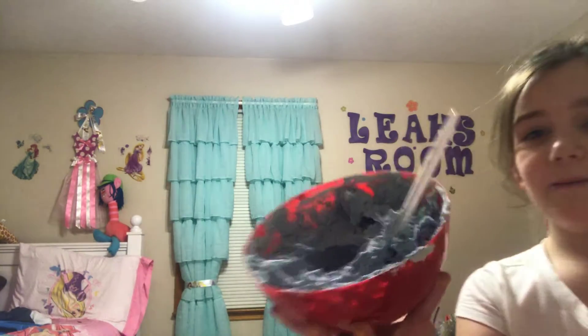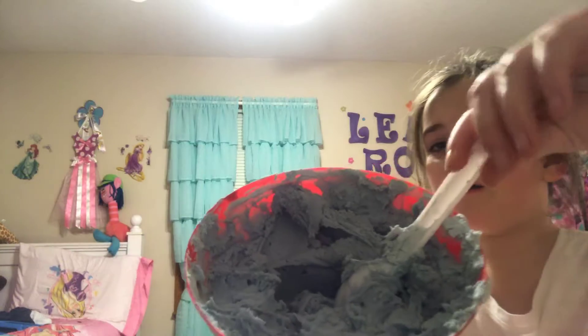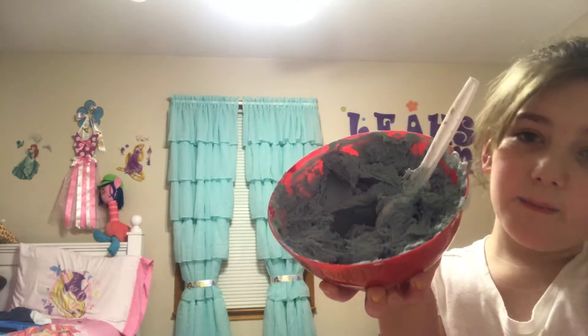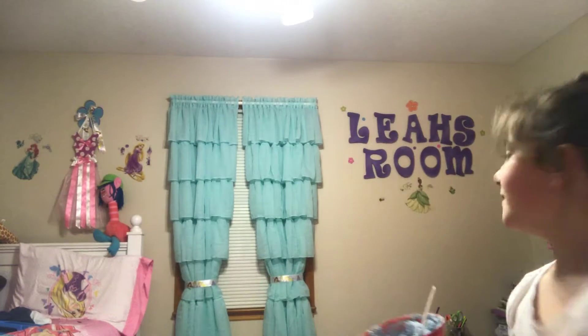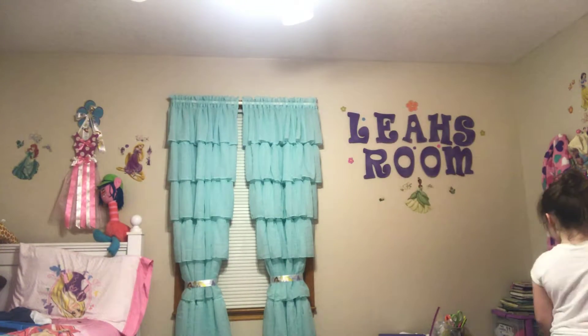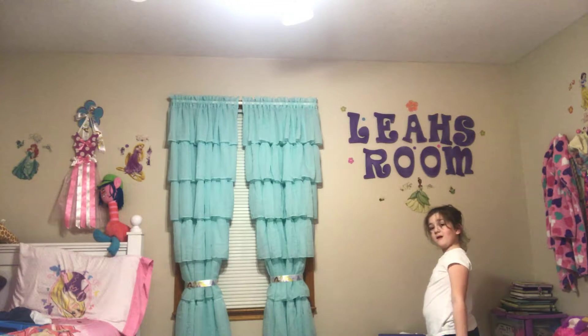I was going to show you what me and my cousin made - not yesterday, but Saturday, I mean Sunday. It's like a big slop. We were trying to make slime with no glue. It's all our fault - we wasted my slime stuff.